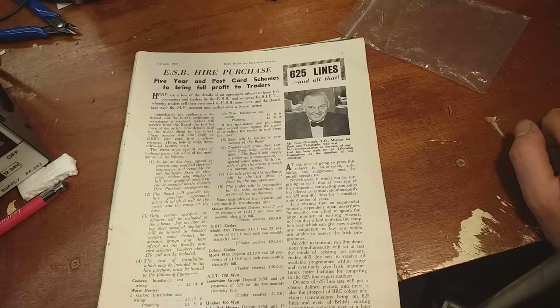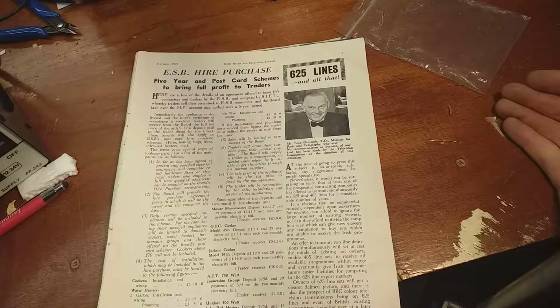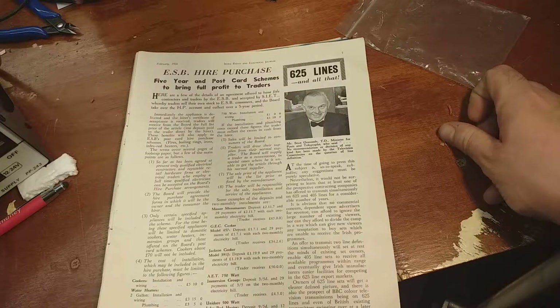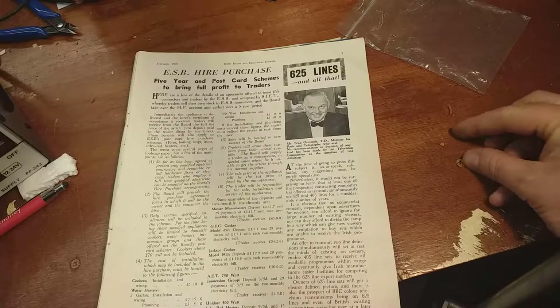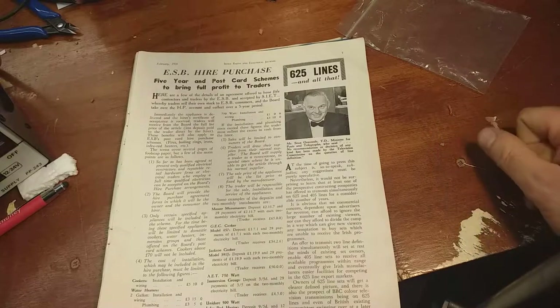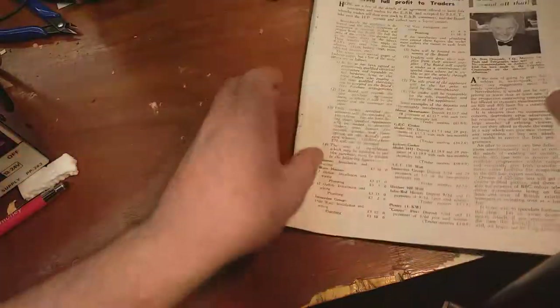They came to a half agreement or half solution in the end - that along the East Coast and around the border, RTE was available in both 405 and 625 lines. And then the rest of the country - west and south - was 625 line only. That's how they came around that in the end.